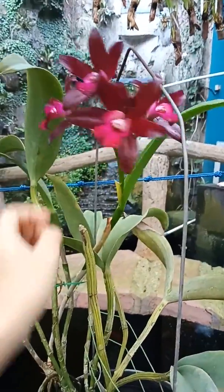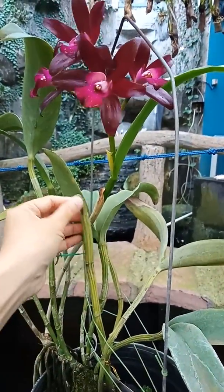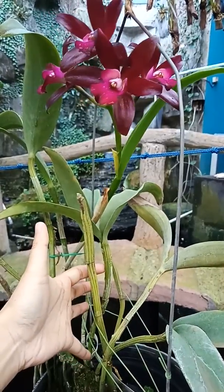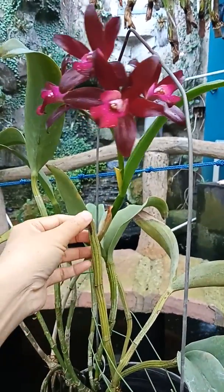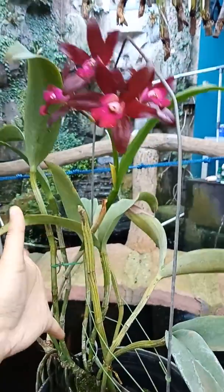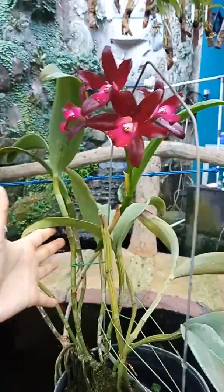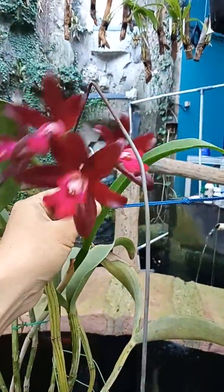We can see here that this plant is not typical of Chocolate Drop, because Chocolate Drop has a short plant. But I think this belongs to the mother, which is Summerland Girl. So the plant is very tall and can produce a lot of flowers.